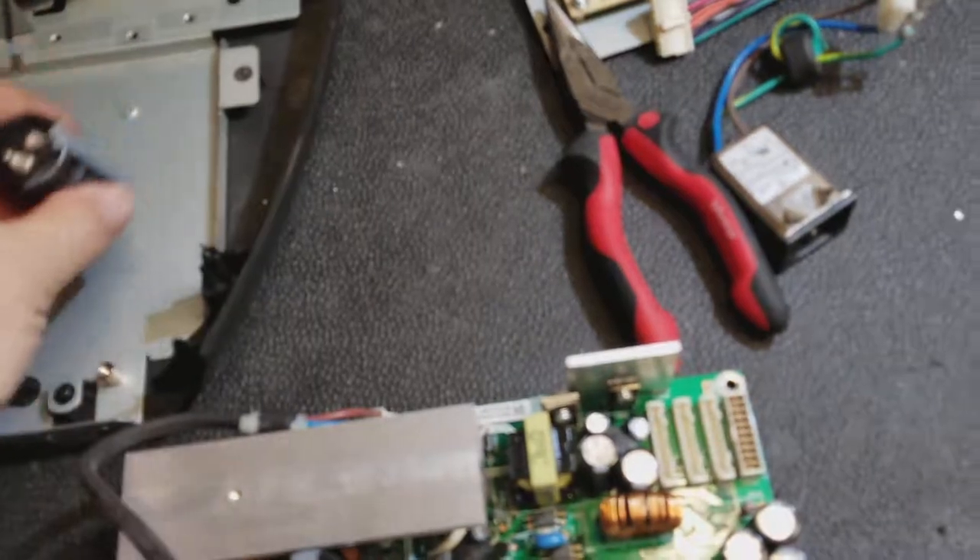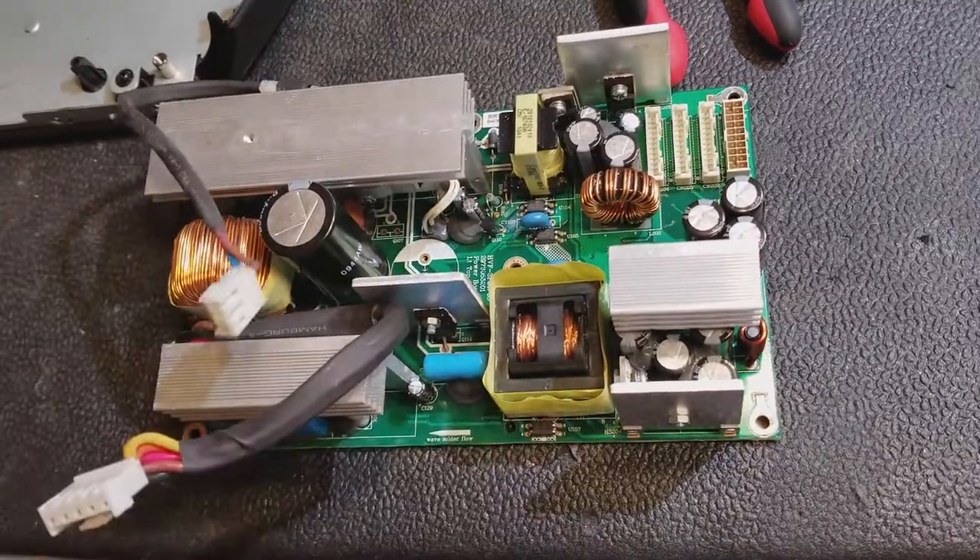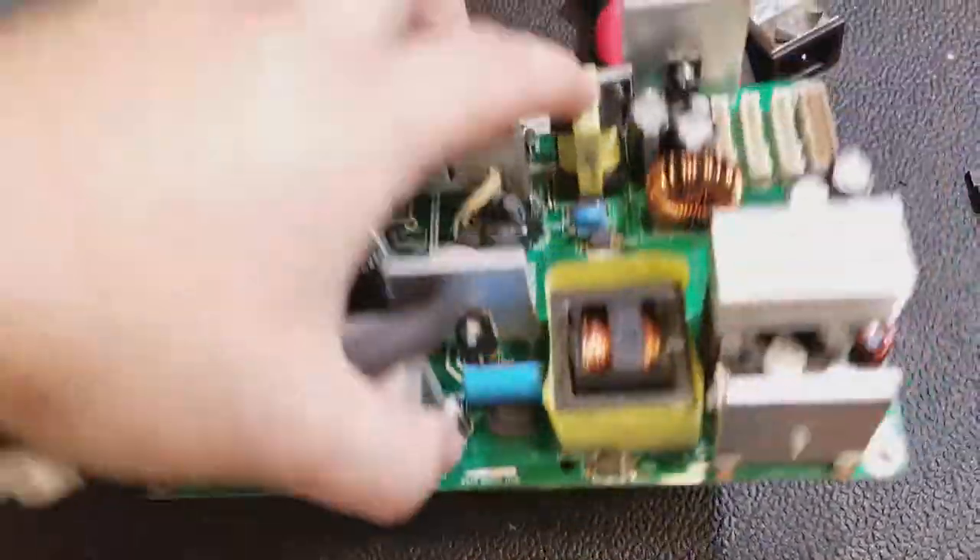I had to remove that large capacitor to get to it. You can see it's kind of difficult to get to down in there. But once I unsoldered it, it wasn't too bad.